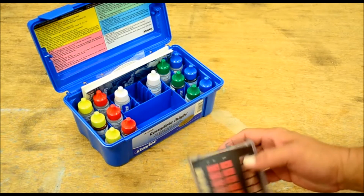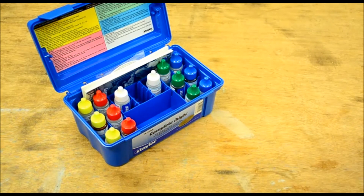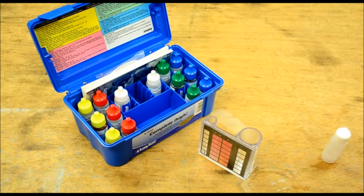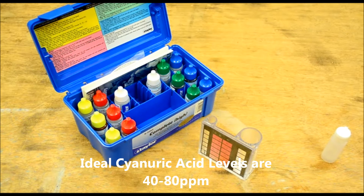Our cyanuric acid reading was so low it wasn't giving us a proper reading with the chemical tester. I think it's telling me somewhere around 30 or 40. I have a digital tester that will give a more accurate reading on that, so I'll bring that down here and show you how it works to get a proper cyanuric acid reading.